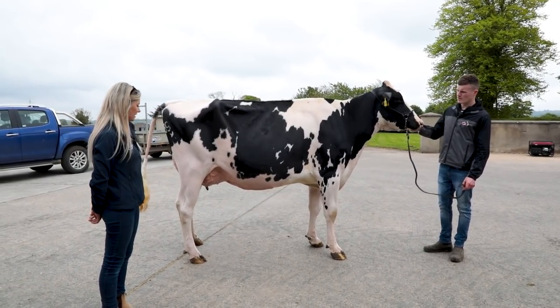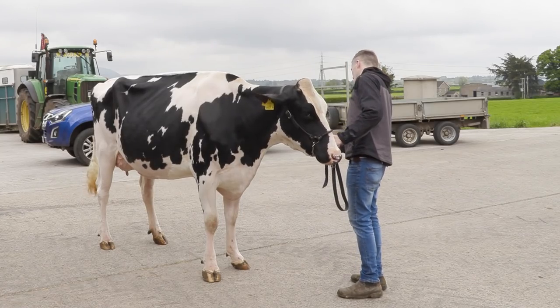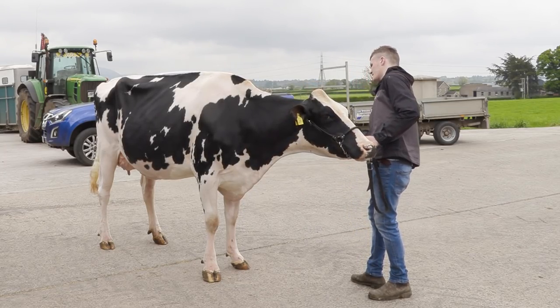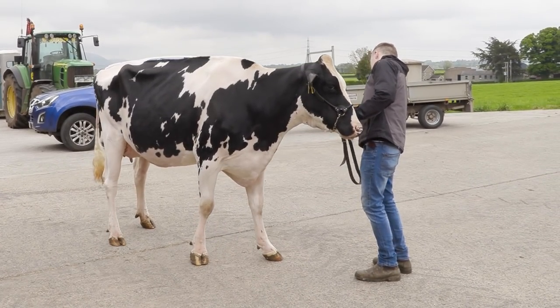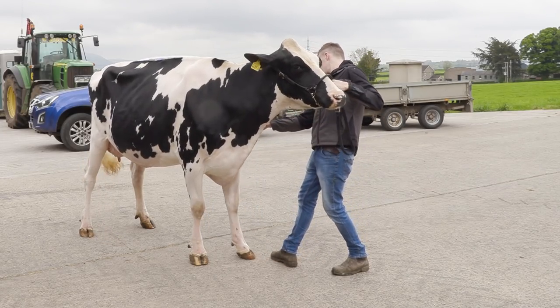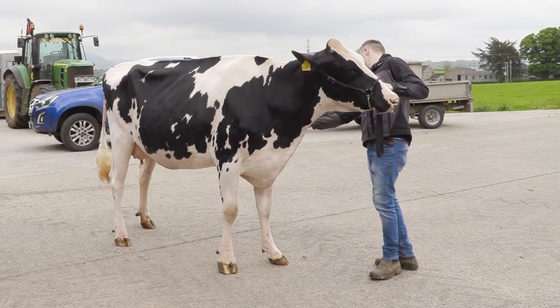Teaching the cow how to stand properly is important. You want the front two feet standing square, and the back leg closest to the judge needs to be a little bit farther forward so you can see more udder. You have to practice that at home and hopefully she sticks to it. There's nothing else you can do but keep practicing — you can do all you want, but if they don't behave in the ring on the day it's all a waste of time really.